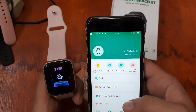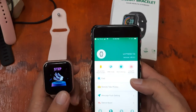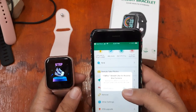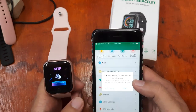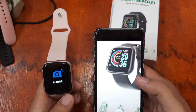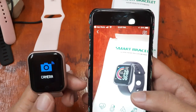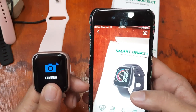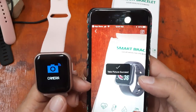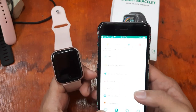Let's see if there are any changes — are we connected now? It seems we are already connected. Let's confirm — yes, as you can see we are perfectly connected. Let's try the features. Our camera remote function is working. Let's check some more.